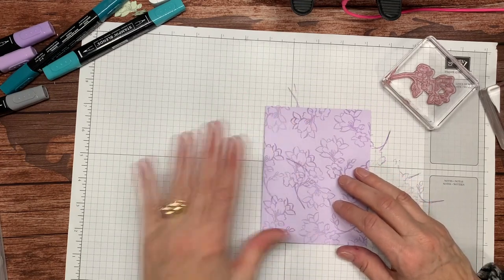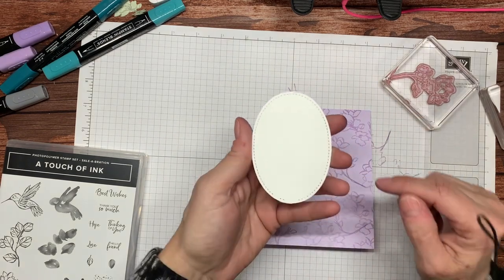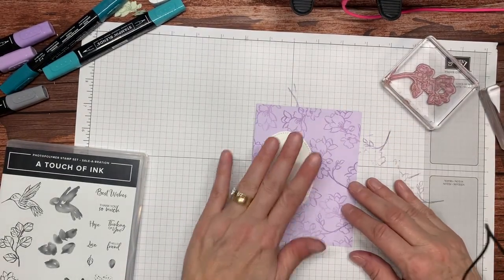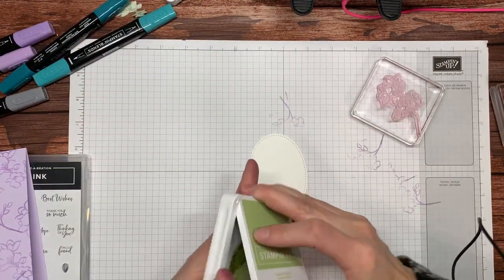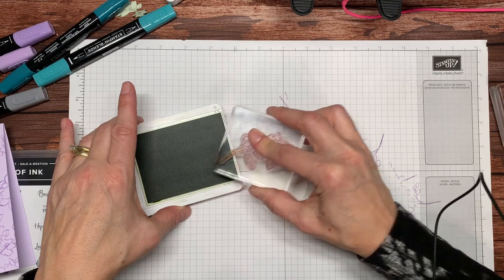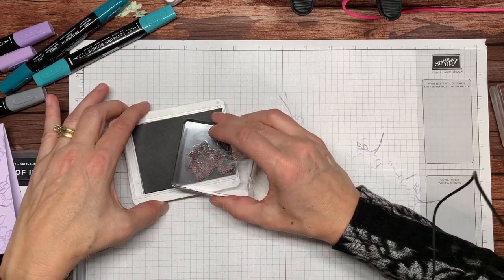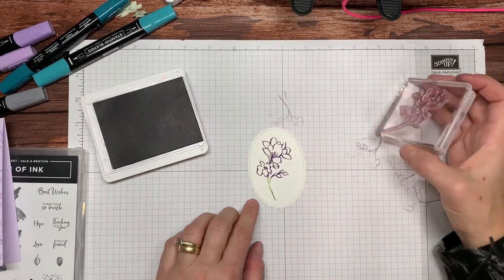I decided I wanted to put a layer on here and I chose a basic white oval that has been cut out with the Stitched Shapes die. Can you see the stitching around it? That little stitching adds so much to this shape. So I'm going to set the card aside and take Pear Pizazz, which is a nice light green, and ink up the bottom portion only of that stamp — just the stem. Then I'm going to take Gorgeous Grape, which is one color intensity higher than the Highland Heather — a beautiful color. I'm going to stamp that right in the center of my oval. There I have my flower.